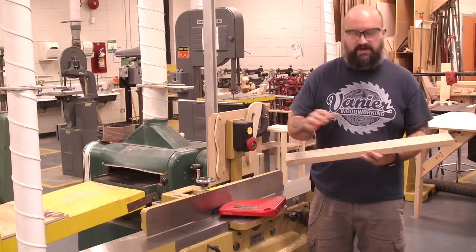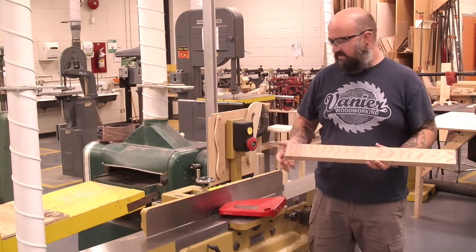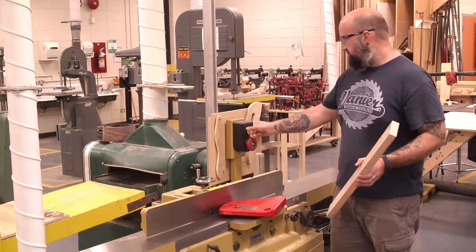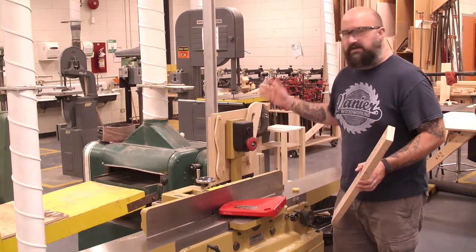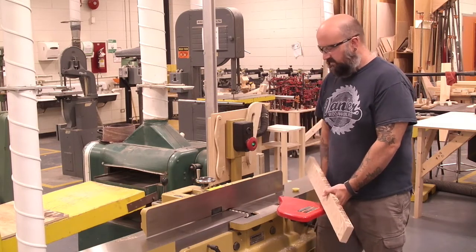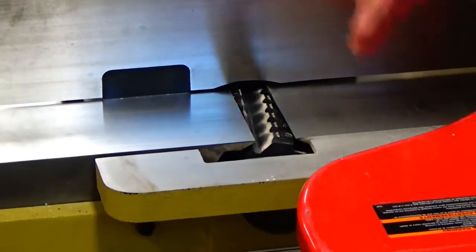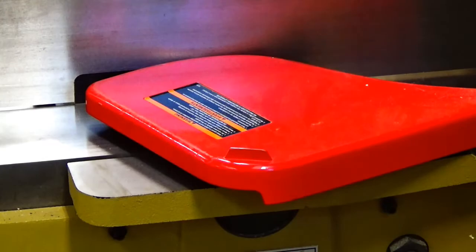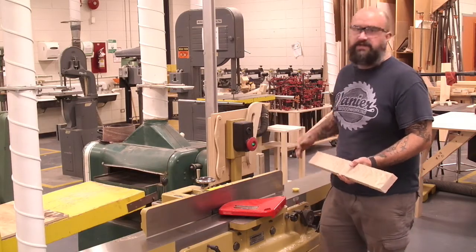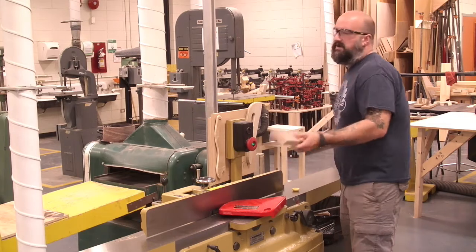We're going to talk quickly about grain direction — this probably could have its own video, but I'll do it in the simplest form. If we remove the safety key so we know it won't turn on, we can pull it back and see the blades inside. There are about 120 razor-blade-sharp knives that spin really quickly, rotating towards us, which means we always feed material from right to left, or front to back.